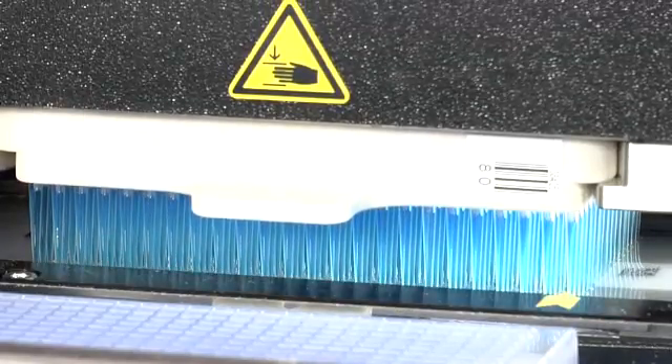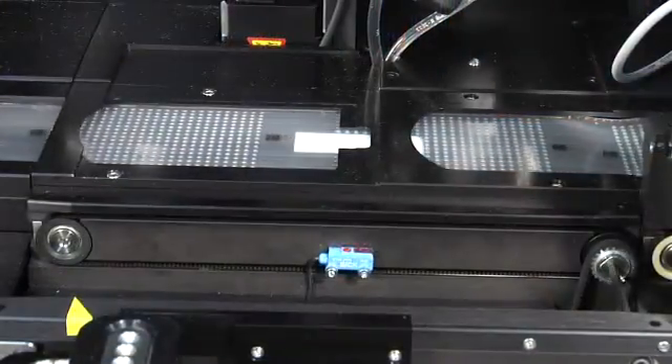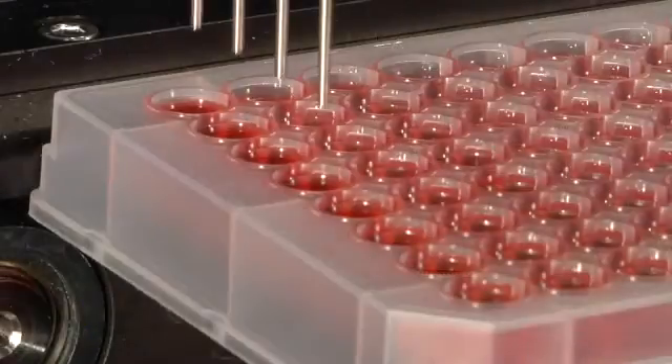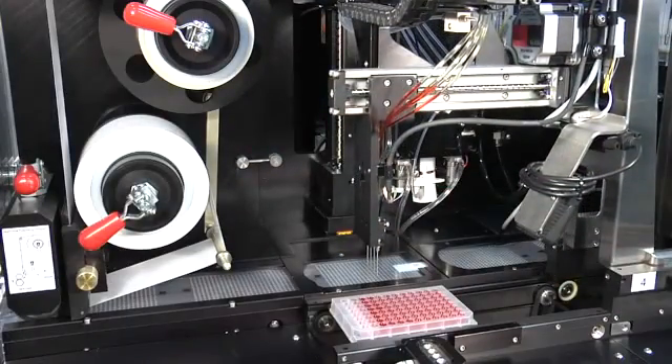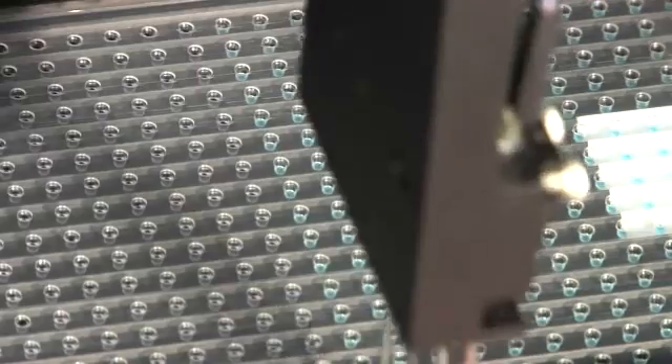Add the DNA sample in 384 wells at one time. The ArrayTape is automatically advanced to the next module, which quickly and accurately adds the master mix containing the primers and probes to the samples already in the wells.